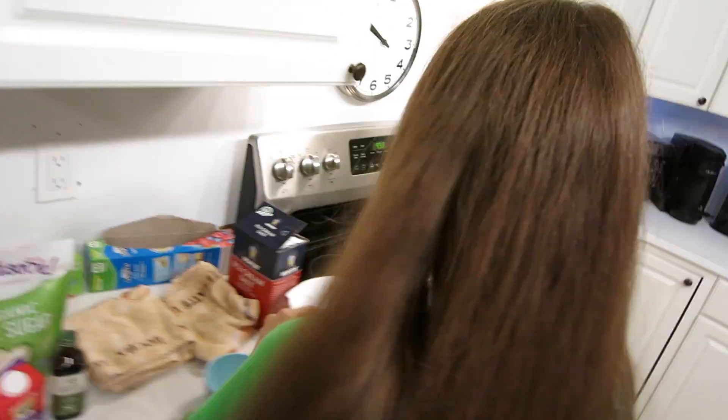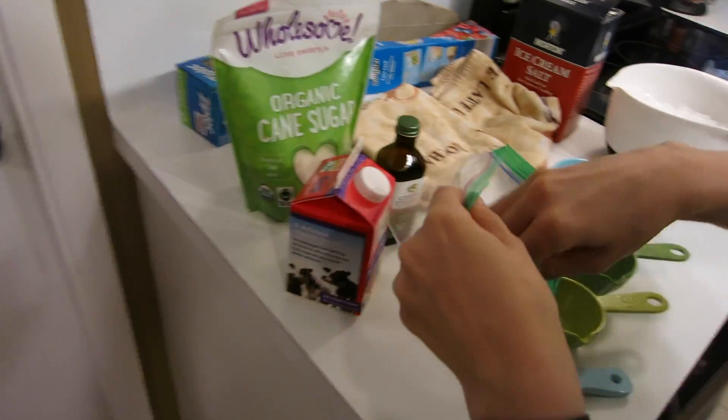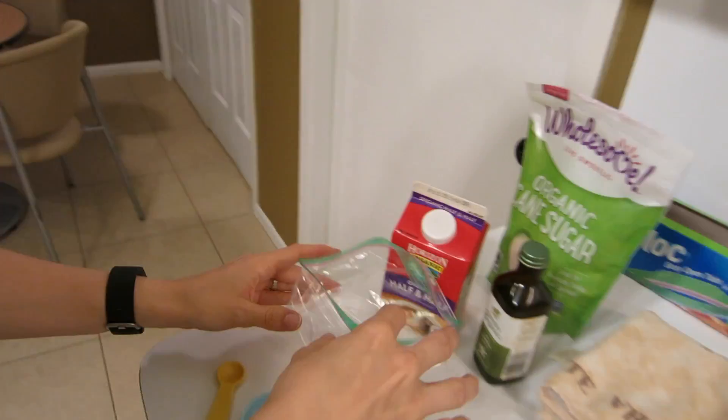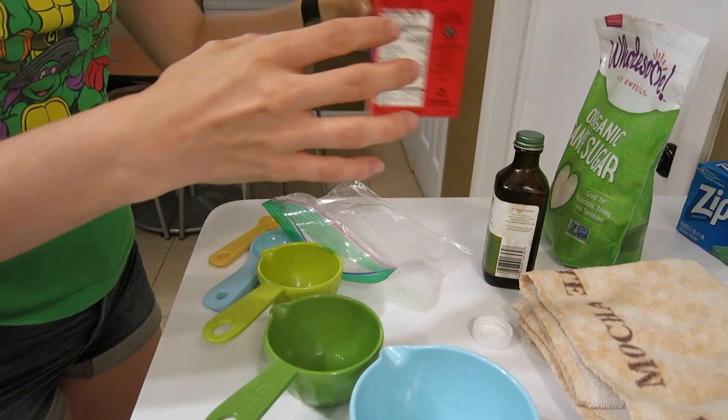You're going to start by taking your small bag and you're going to open that bad boy on up, and we're going to make our actual ice cream. For your ice cream bag, you're going to need one half a cup of half and half.